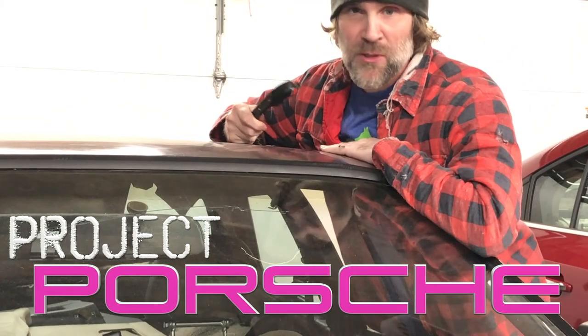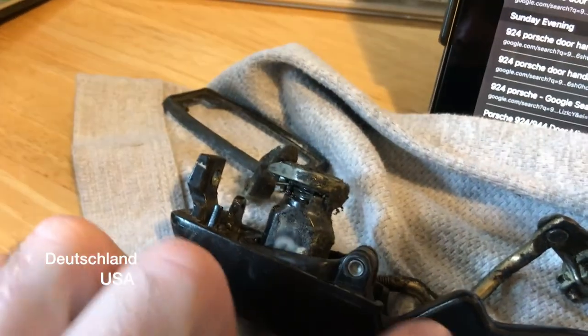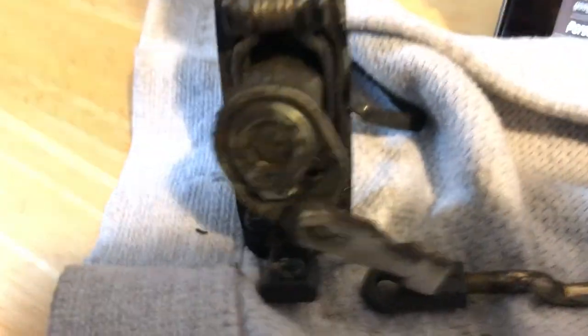On this episode of Project Porsche, I start work on my broken door handles. I'm wondering if I can take this door handle apart, flip it around, and put it back together. If I could make that work, then I don't have to buy anything.